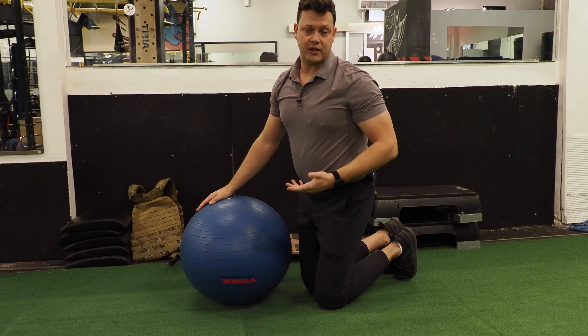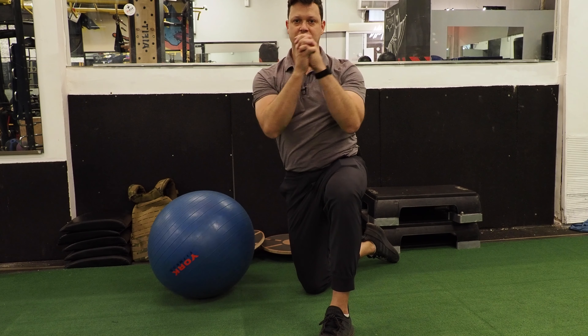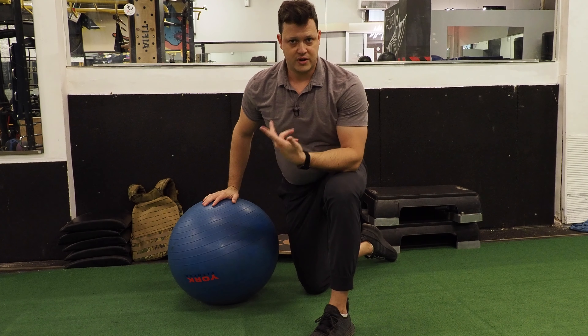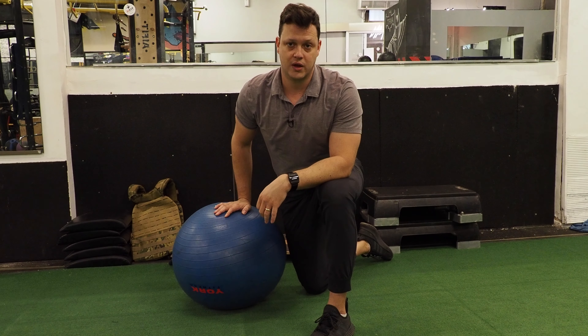This exercise is much more challenging than it looks. What we're really looking for is to teach you how to move through the shoulder blades as opposed to through the core. You can hear it gets my heart rate up just a little bit — just those three or four reps. This is a very challenging exercise.